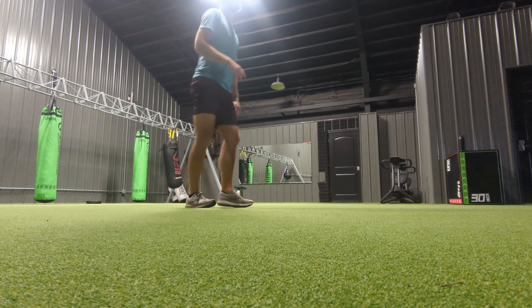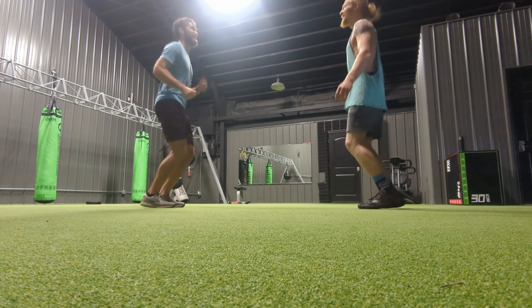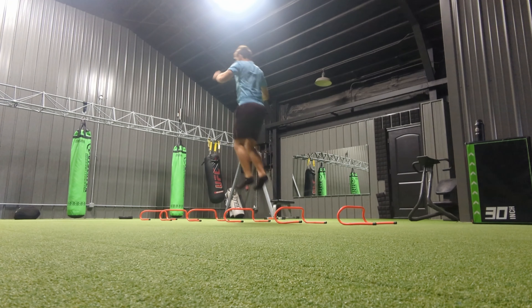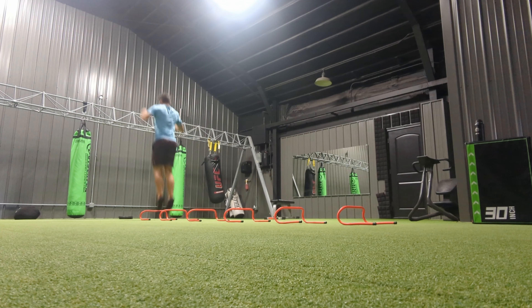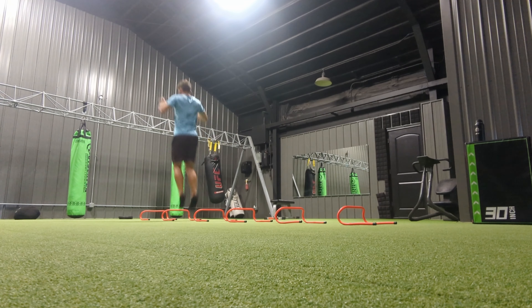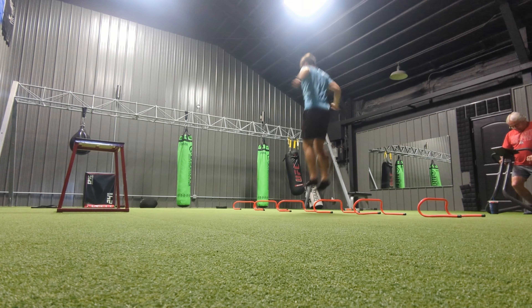A couple days after that, I went to the gym with my friend to do some plyometrics, power work, and of course to lift. I just got a membership here after floating around without a gym for a while, so I'm excited to get back into some heavy lifting soon — you'll see quite a bit of that in the coming weeks. We started out with some wicket hops, focusing on short ground contacts more than on jump height. I look pretty uncoordinated here because I haven't done these over wickets in a long time.